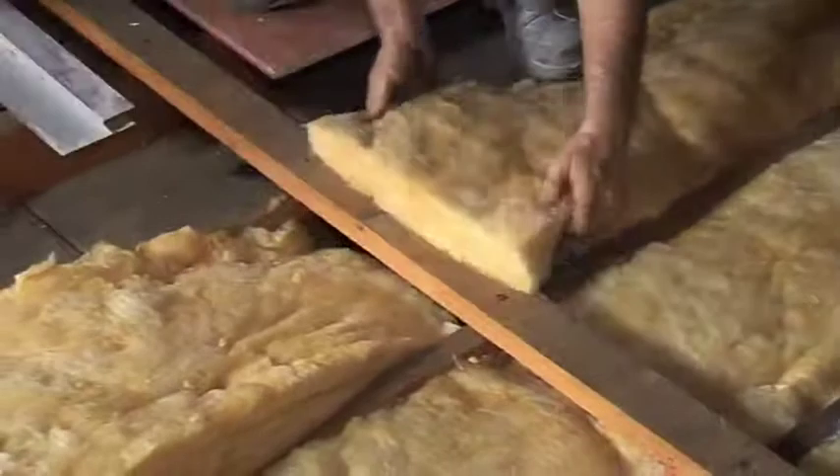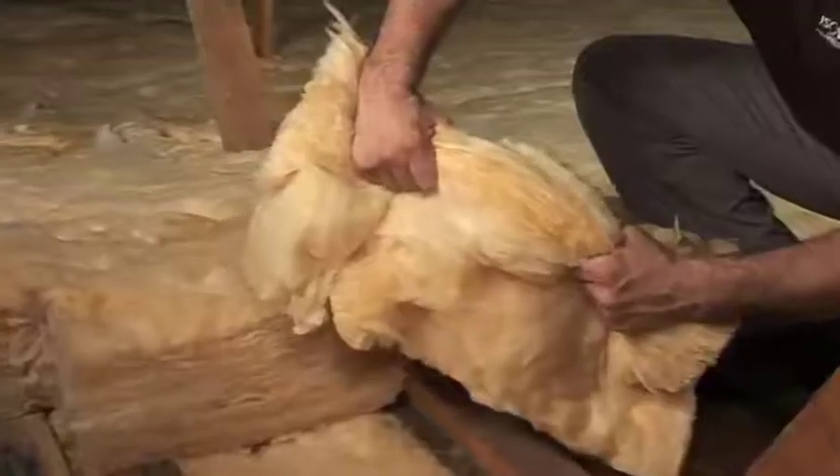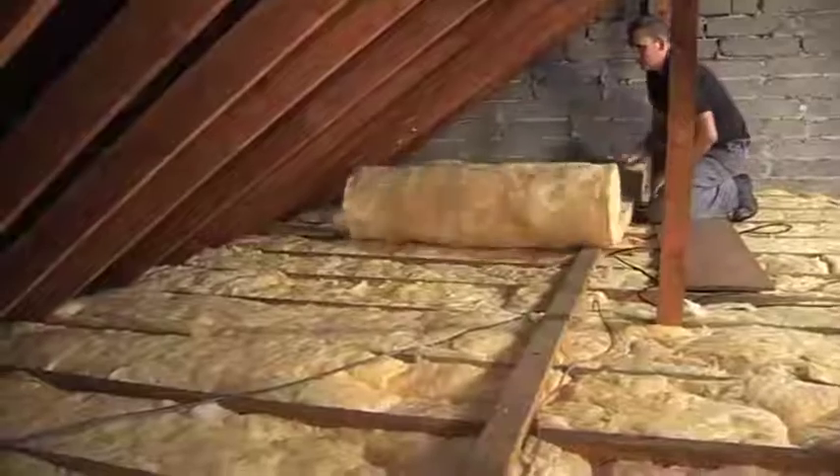G3 Touch is easy to handle, friction fits between joists, and it has exceptional tear strength and excellent recovery.